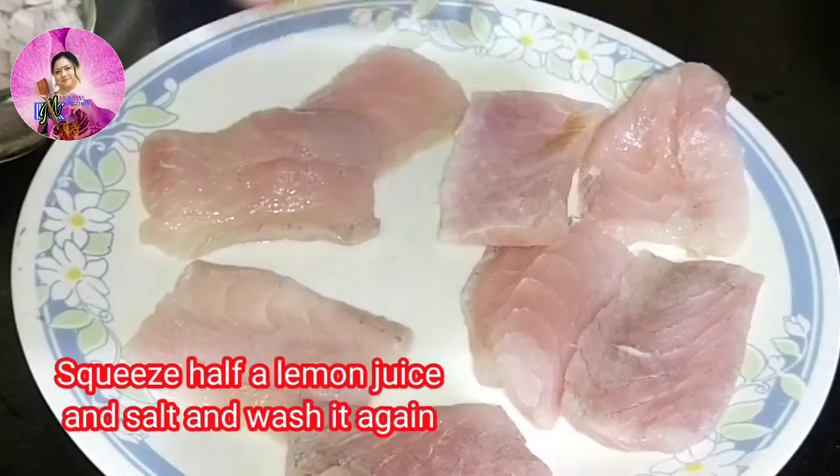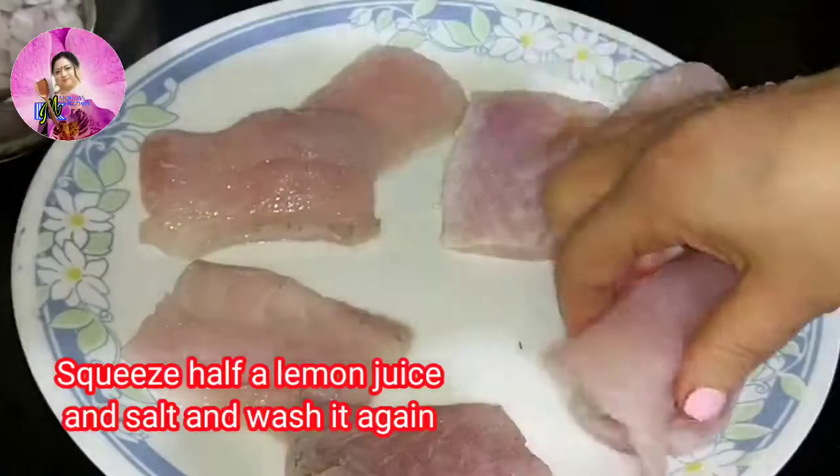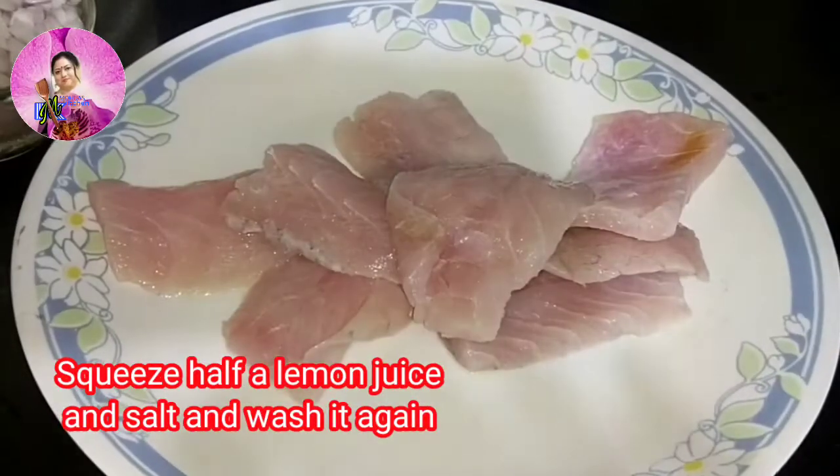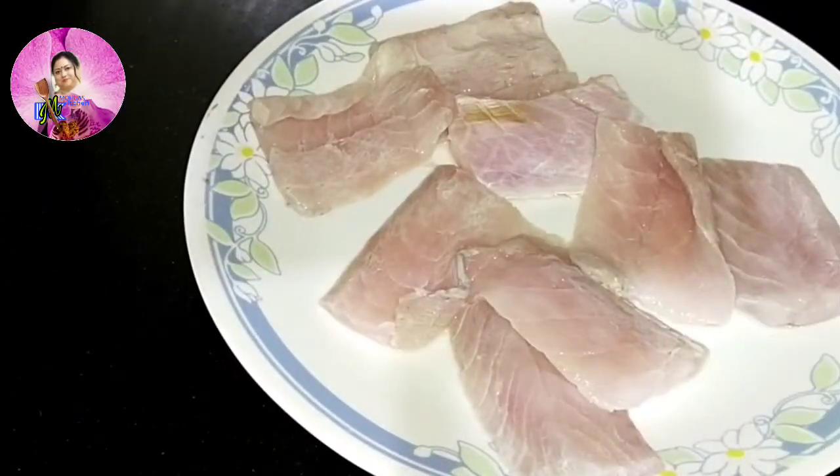Bhetki or barramundi is mostly distributed in the Indo-West Pacific region, from South Korea to Papua New Guinea and Northern Australia. It is mostly used for easy-to-eat dishes like fish fry, fish kebab, etc.